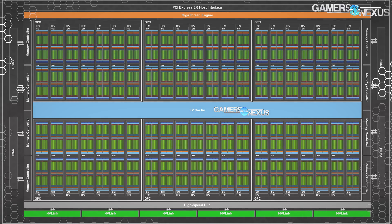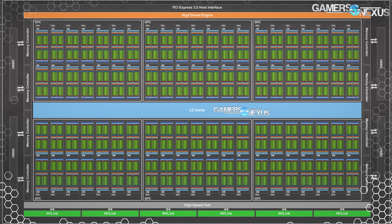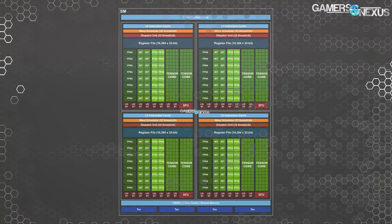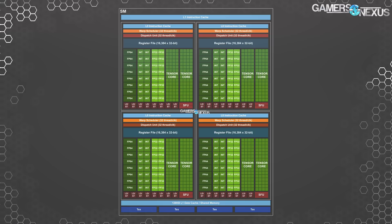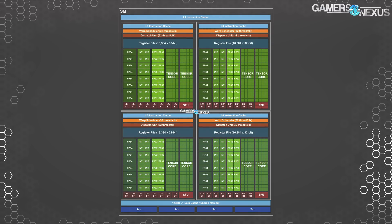The card also hosts 320 TMUs, or texture map units. We have a block diagram from the original Volta announcement to show — this is from earlier this year, the V100 — and you can see how packed in the SMs are on each of the GPCs. Drilling down deeper and looking at the SM layout, also from the Volta 100 announcement, you can see how the SMs are architected differently from the usual layout.